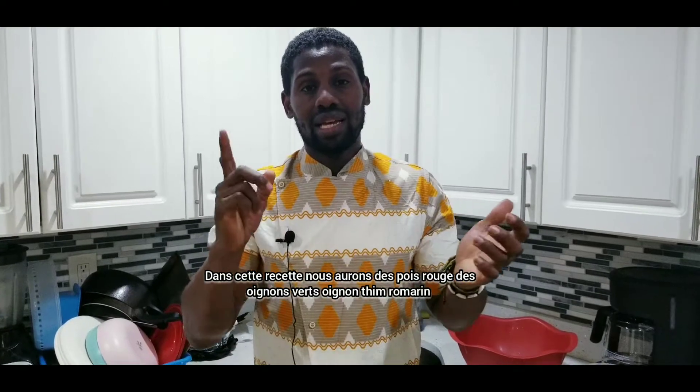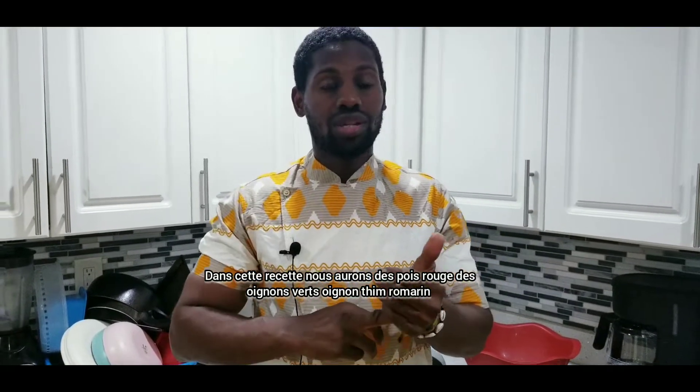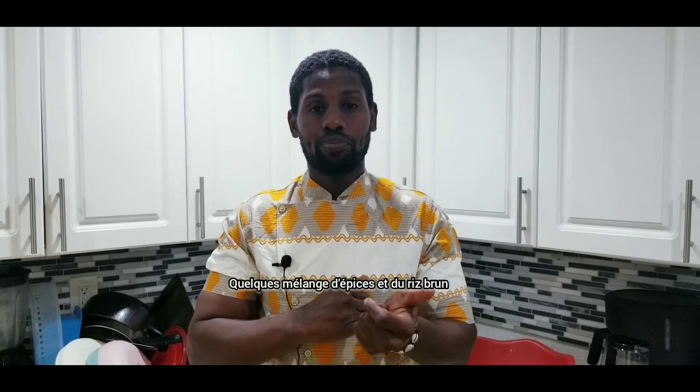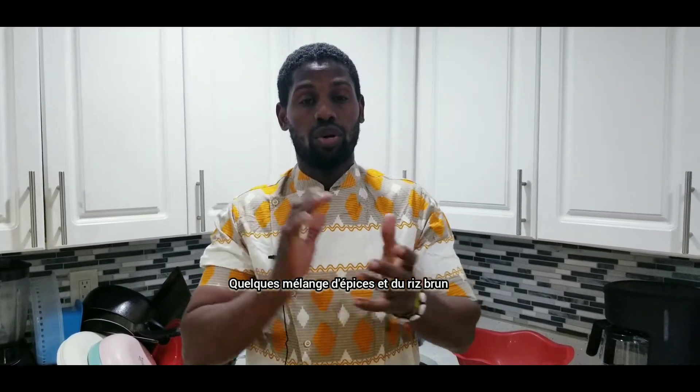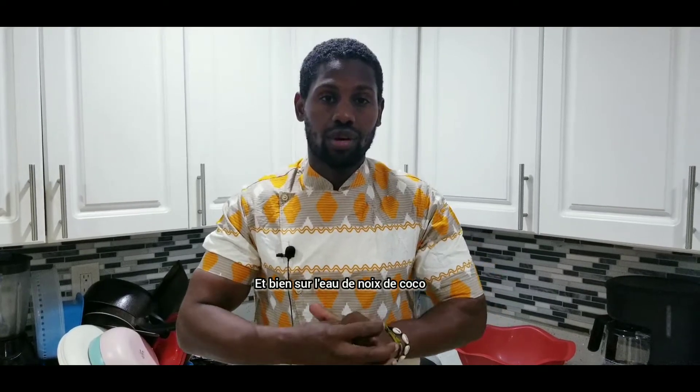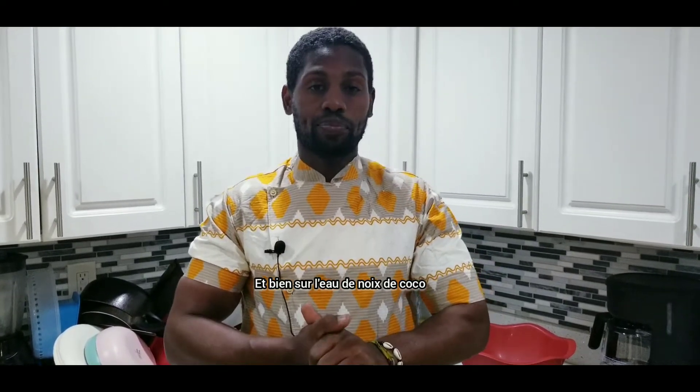scallions, onions, thyme, rosemary, some special spice, some burnt rice, and of course some coconut milk. So let's get started for this recipe.